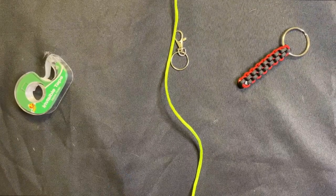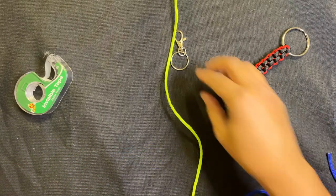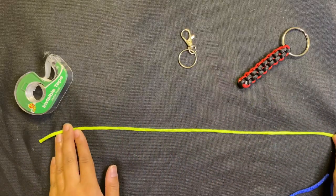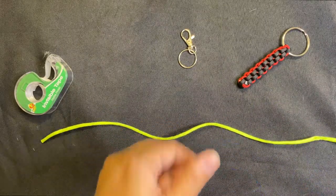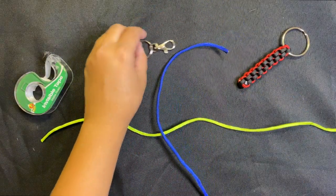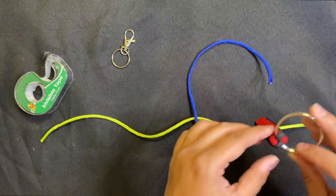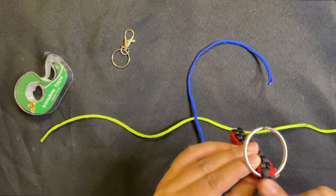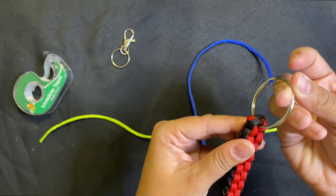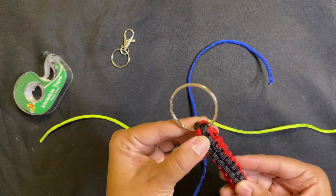What you're going to do is take your first color and lay it horizontally, then take your second color and put it right on top. Don't worry about your keychain yet — we'll get to that in a minute. What we're working on right now is making this first cross braid. We'll make this first cross braid and then slip our keychain into the top.